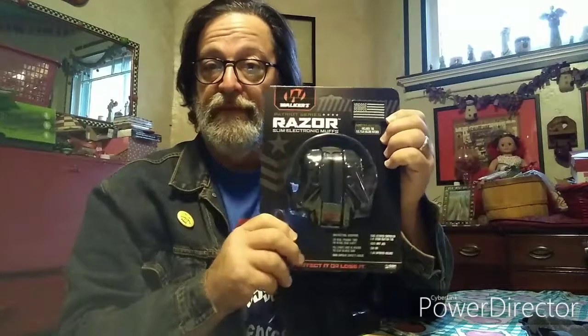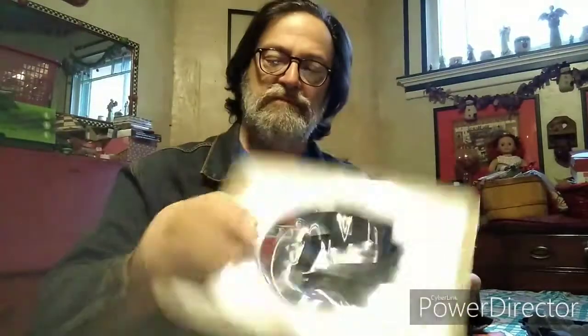And I finally got this in the mail today. I'm going high tech on my ear protection. These are the Walker Razor Slim Electronic Muffs, the Patriot Series. I've already cut the top open because I didn't want to do it on camera. There's no instructions — oh wait, it comes with a couple of Velcro American flag patches so you can put them on the side.